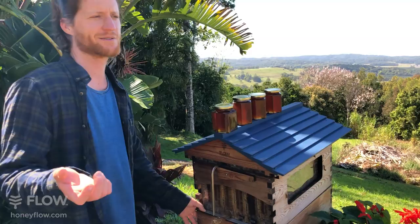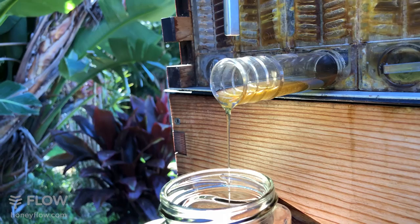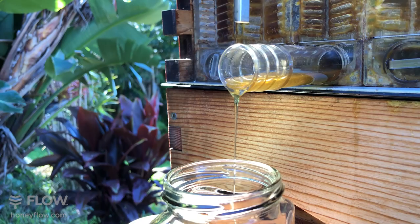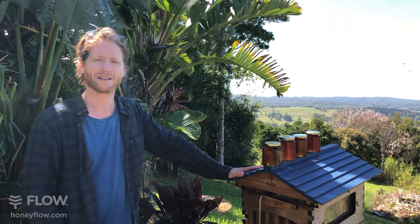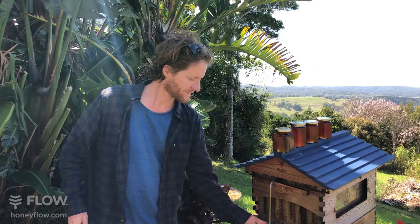Laura wants to put a hive in her veggie patch and asks whether her sprinkler, set to water the garden every day, would be best set to run before dawn. Not a bad idea. Your bees won't really mind too much about the sprinkler — they even fly in a bit of rain. If you've got a friendly colony they won't be bothered. But if you can set it before dawn, that's probably a good idea.